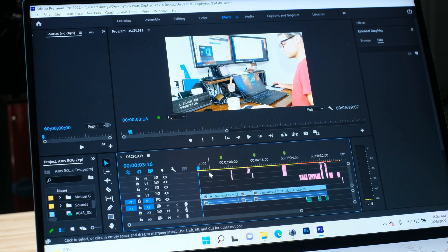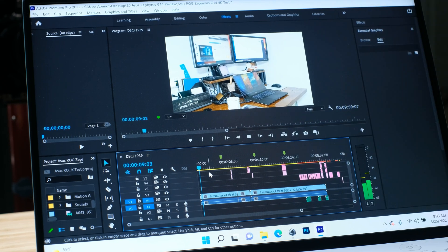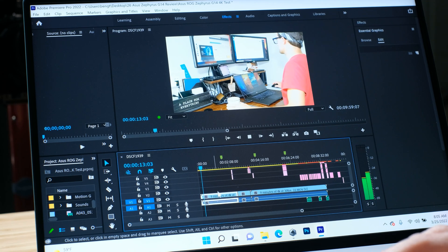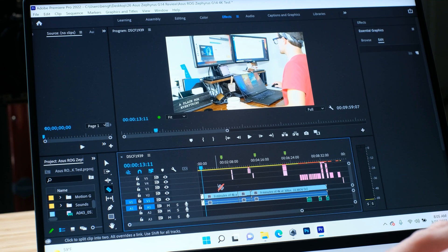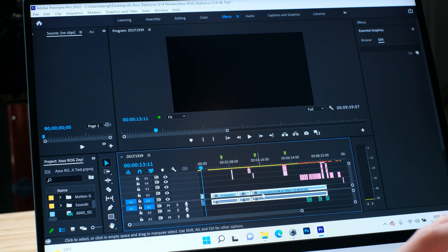First and foremost, I have a 4K project open in the timeline, and I'm going to start to just run some playback here in the timeline. As you can see, getting the project started and moving through the project, we're going to have zero dropped frames. As I begin to edit the project, just simply go and make some trims and add those in here. Everything moves and edits very smoothly.